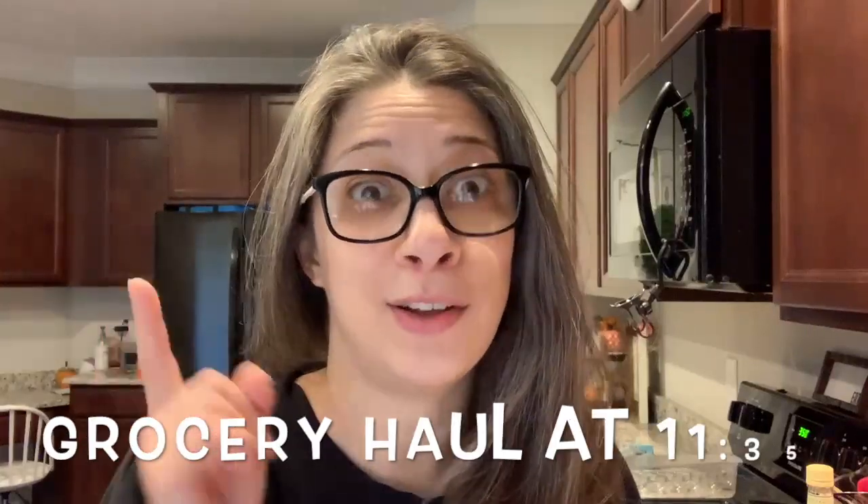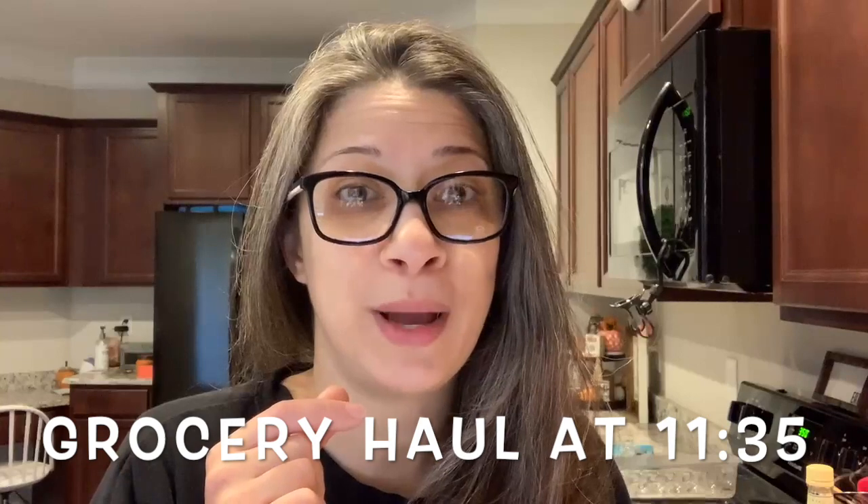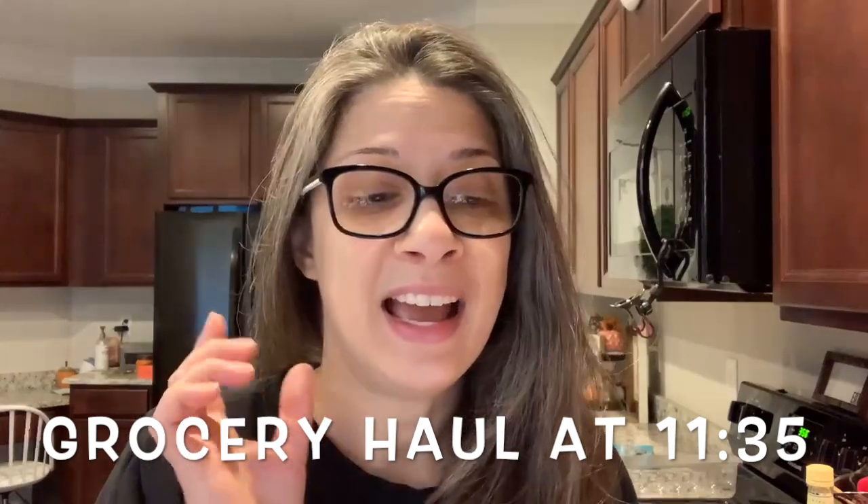Hey guys, welcome back to another video. I'm going to go grocery shopping, so this is going to be a grocery haul video, but I'm also going to make some pumpkin bread. I figured I would share that and make it like a vlog - I'll leave a timestamp for when the grocery haul begins. I'm trying to get this bread made and laundry done before my chiropractor appointment, then grocery shopping, and then we have small group for church tonight, so it's a full day.